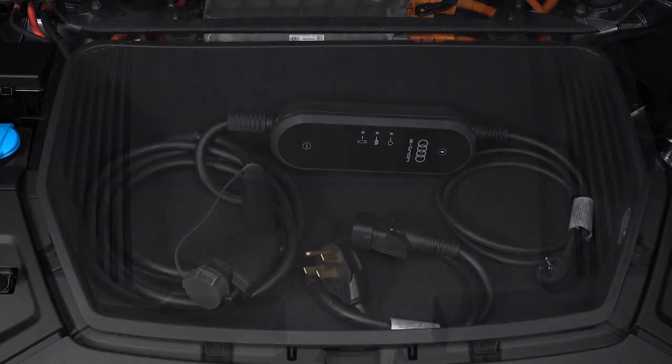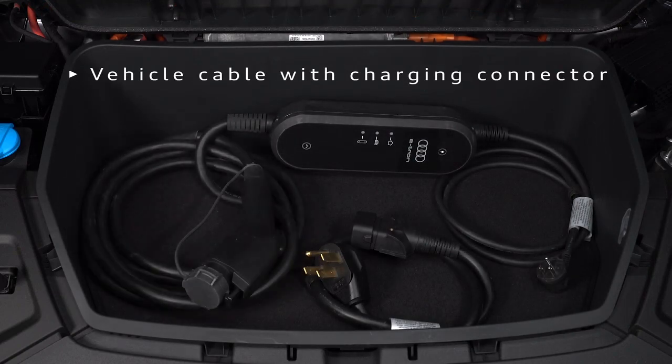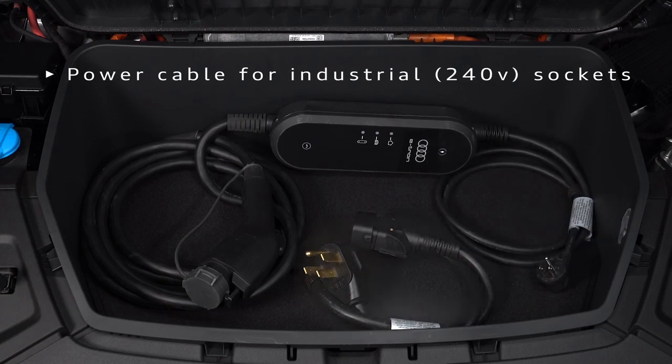The compact charging system consists of the control unit, the attached vehicle cable with a charging connector, a power cable with a standard plug for household sockets, and a separate power cable for use with industrial sockets.